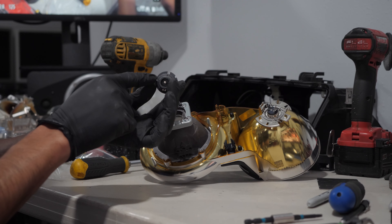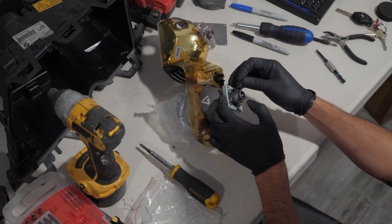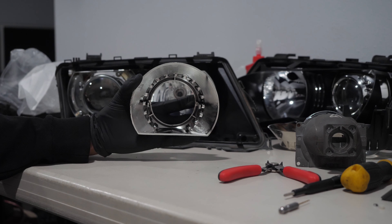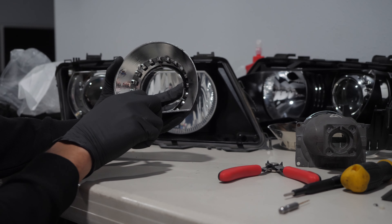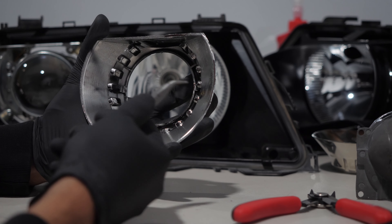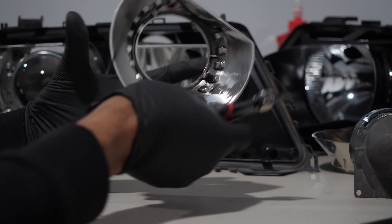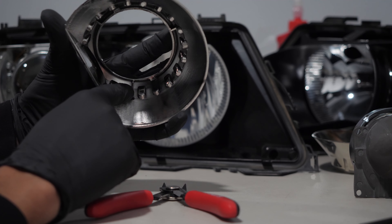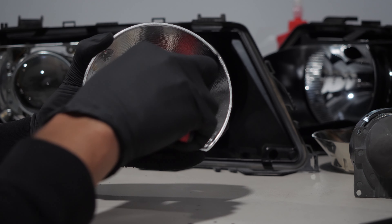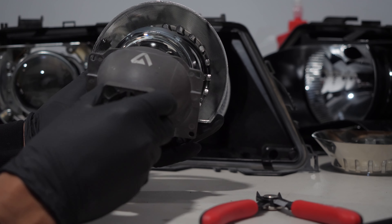The xenon bulb has a small notch on the top and it only goes one way; the bulb gets secured by locking two metal clips. For the shroud, I removed the two inside clips and also removed three plastic bits.